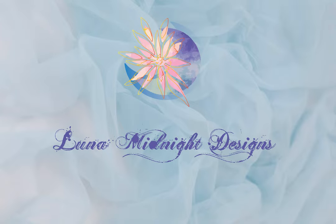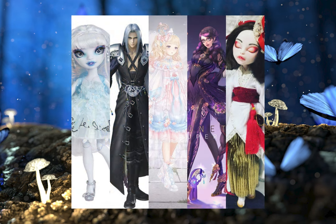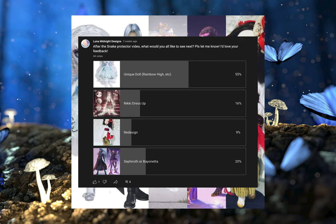Hello, welcome to Lunar Midnight Designs. This project was chosen by you. I first had to decide what I was going to do, so I gathered a few ideas. I made a poll with these options and let you guys pick which one I was going to do.